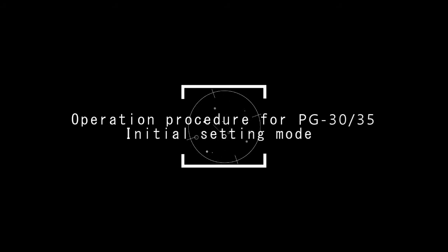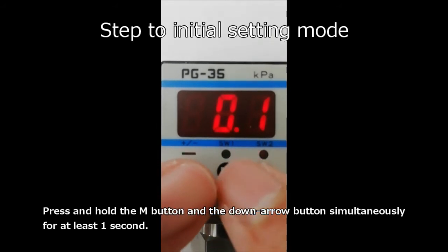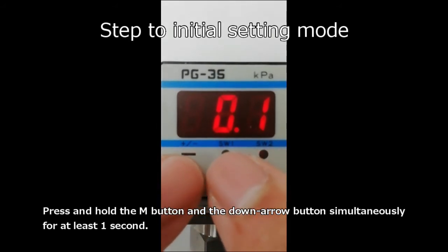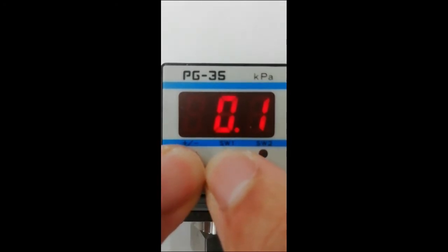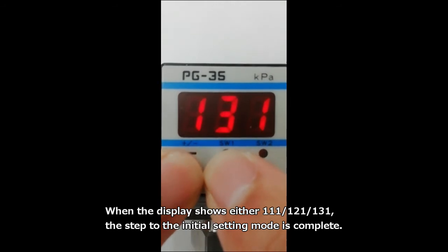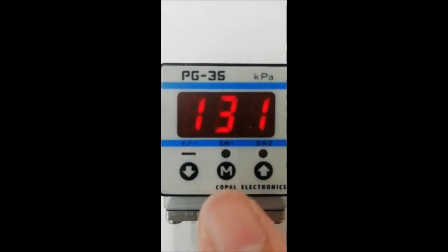First, step to initial setting mode. Press and hold the M button and the down arrow button simultaneously for at least one second. When the display shows either 111, 121, or 131, the step to the initial setting mode is complete.